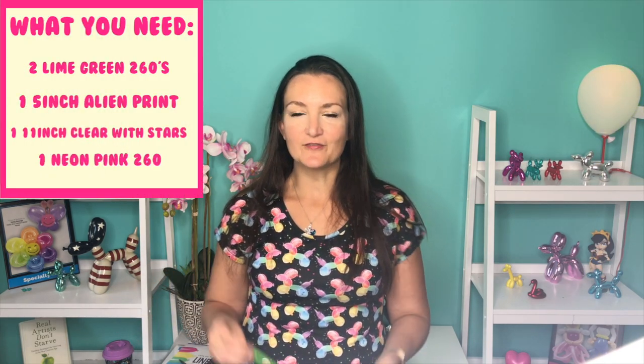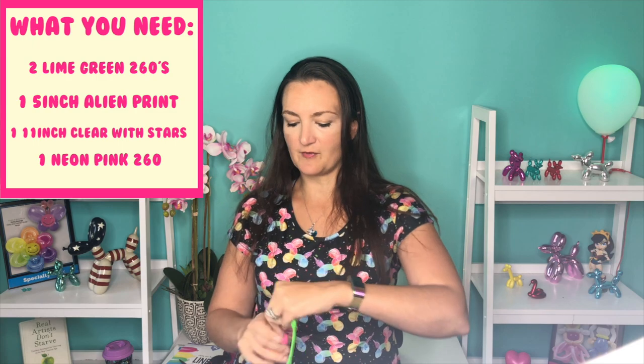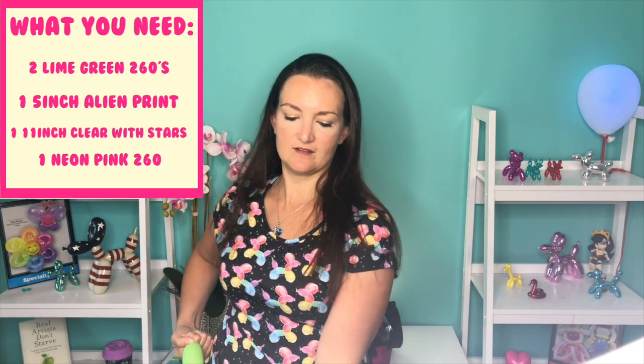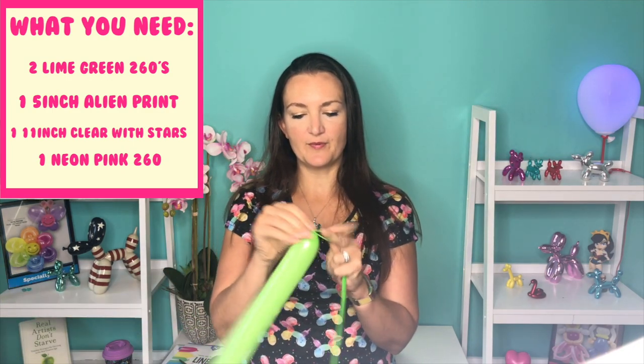We're going to be starting off with two lime green 260s and I'm going to inflate both of these about halfway, so we're going to leave about a 4 or 5 inch tail, and do the same thing for both balloons.